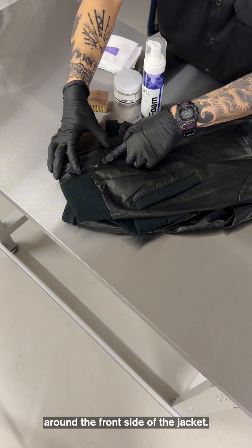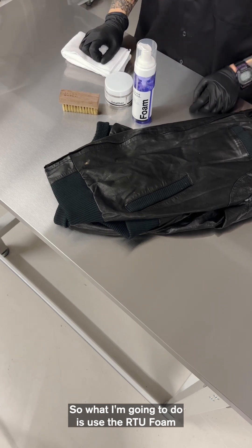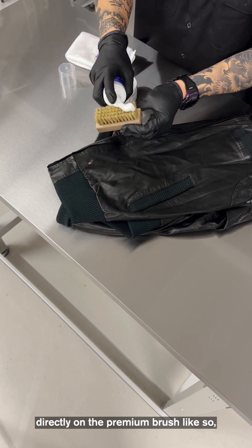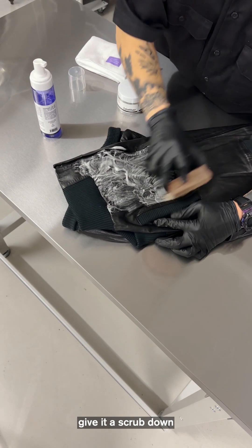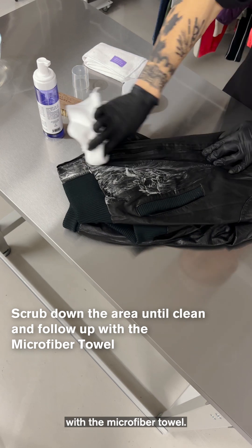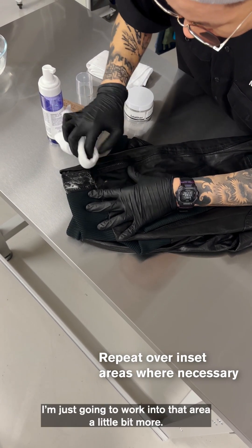Around the front side of the jacket, I'm going to use the RTU foam, apply it directly on the bristle brush like so, give it a scrub down, and then follow up with a microfiber towel. Where there's staining, I'm just going to work into that area a little bit more.